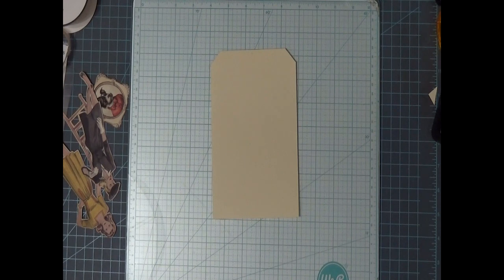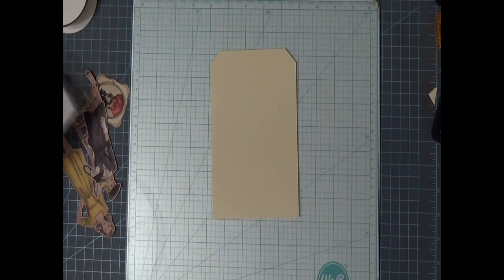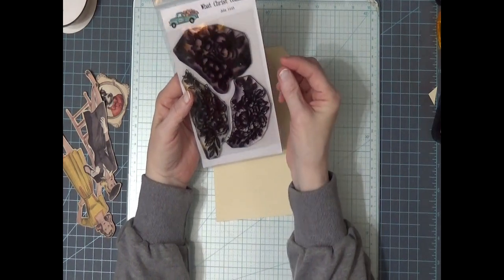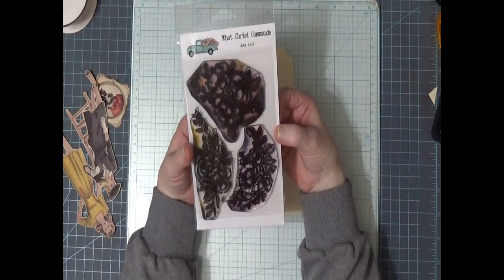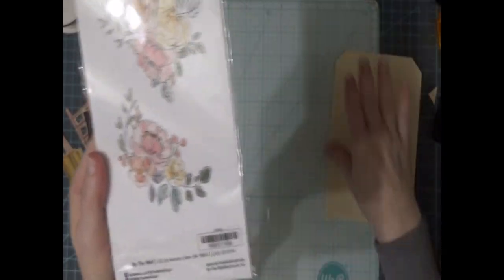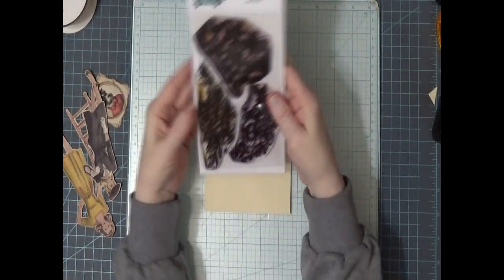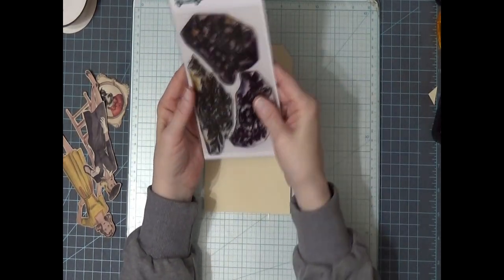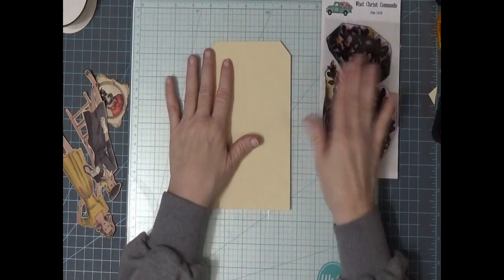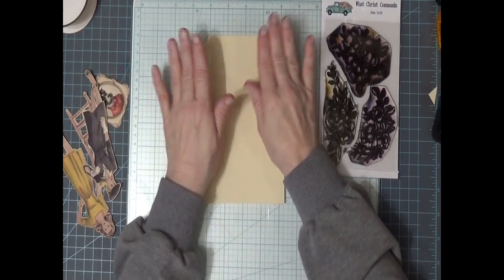Let me show you what I have pulled out. This is one of my favorite flower stamps I have ever had — it's by the well. On this side you're thinking what on earth is that, but when I turn it over you'll see it stamps beautifully. It is a gorgeous flower stamp, and we'll probably use this for stamping as a background stamp.